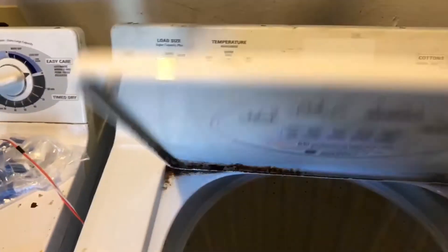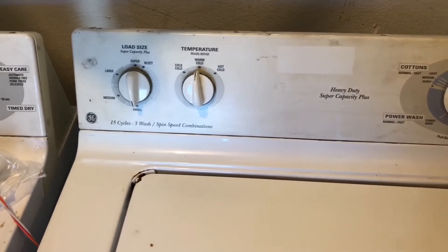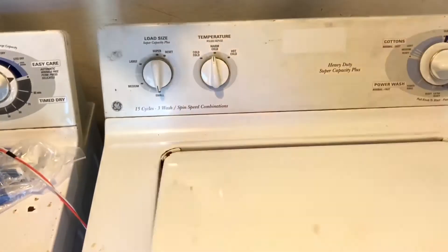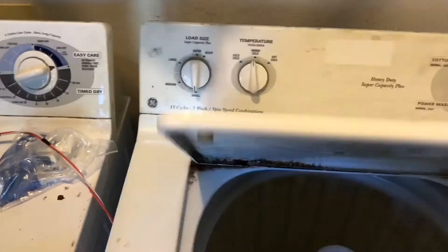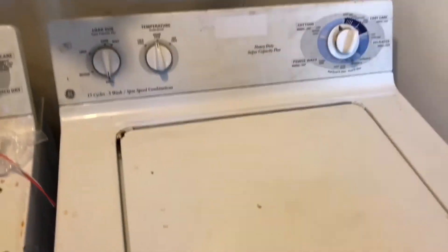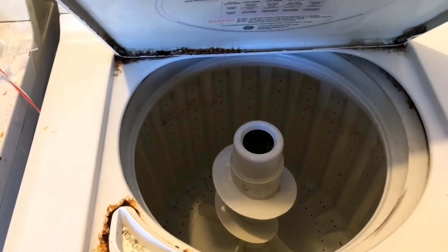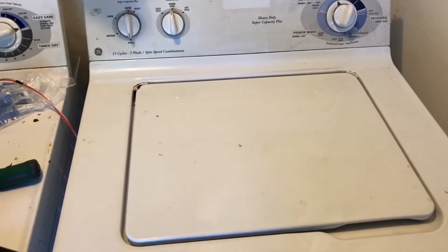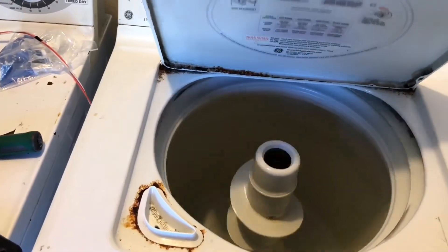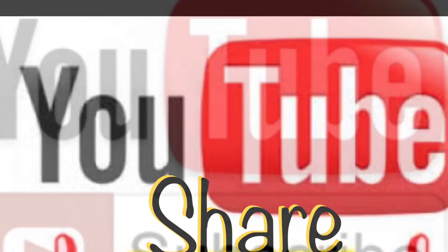Now I'm just going to do a little demonstration to show that this switch is working. You can see it spinning — and it's working beautifully. If you like this video, please share, like, and subscribe to our channel for more future videos. Thanks for watching.